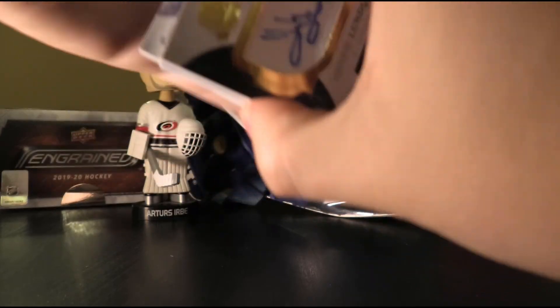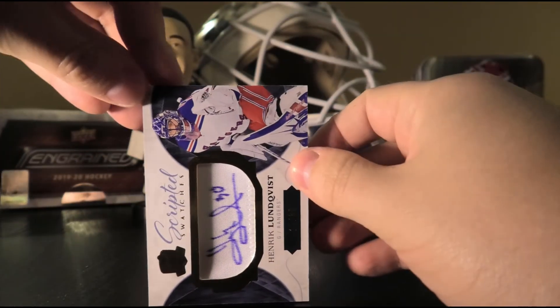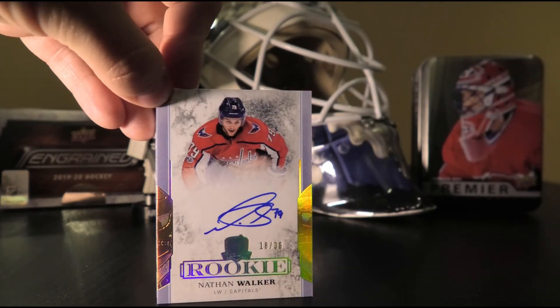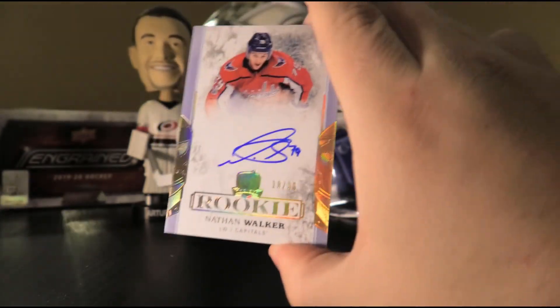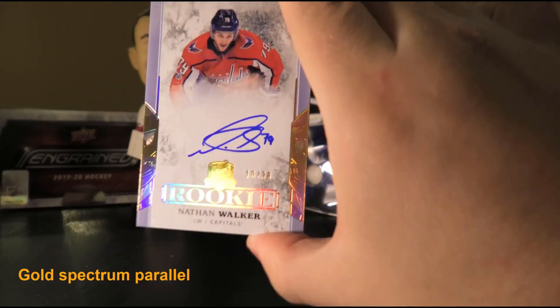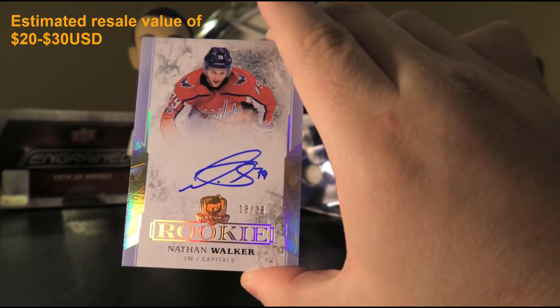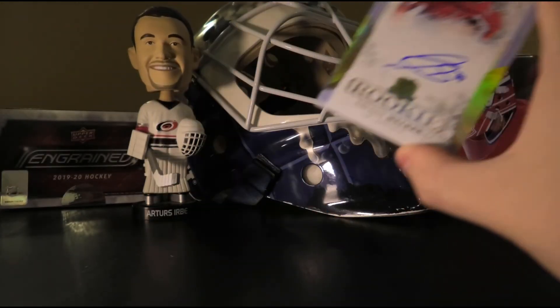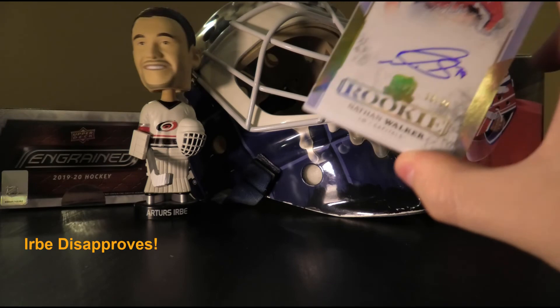Next up we have a Rookie Rainbow Parallel or something similar, numbered 18 of 36 — Nathan Walker, the first Australian player in the NHL. Urbe's verdict: nah, he didn't really pan out. He spent a little bit of time in the NHL, mostly hovering in the minors.